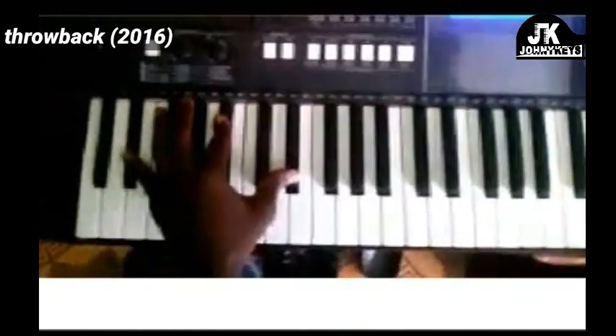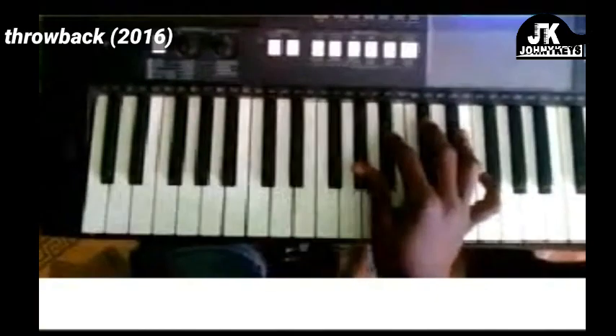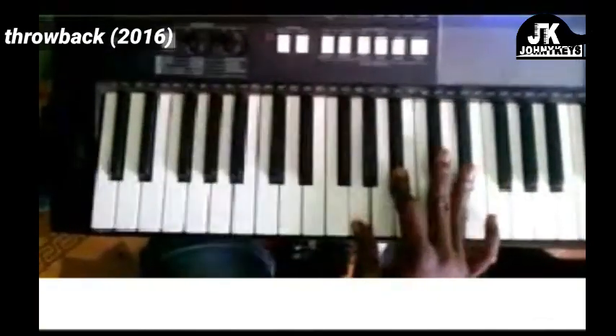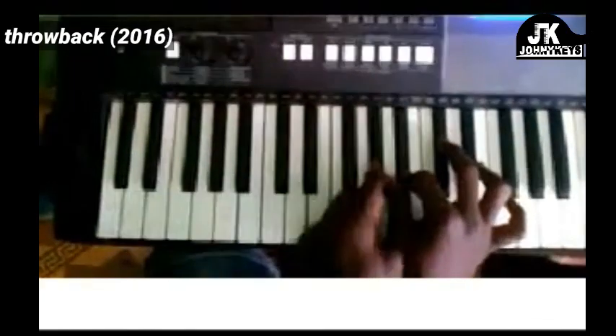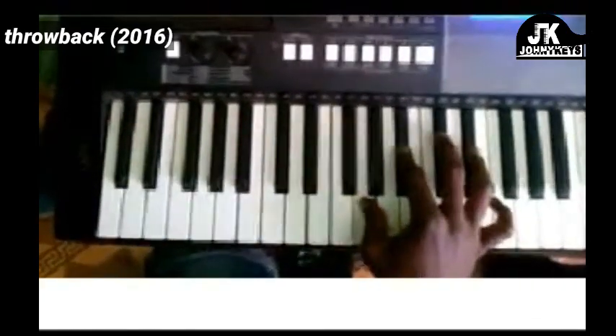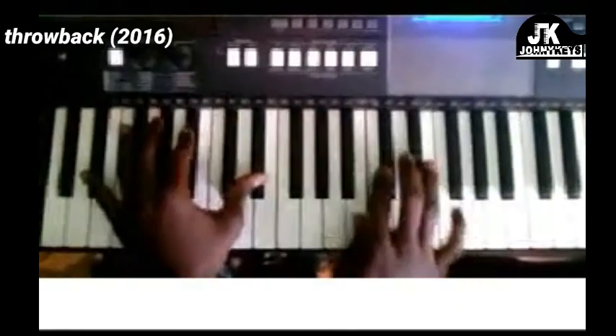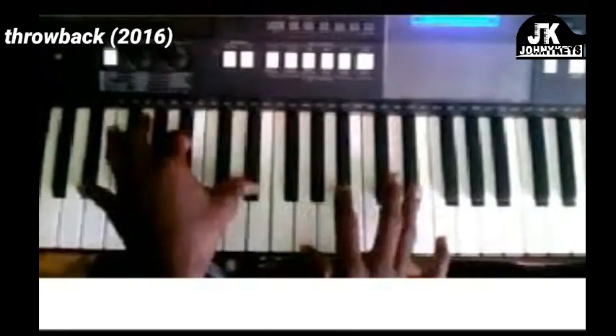'This is what we do' — when you hit 'we do,' this note right here, the chord was this — you drop the A-flat down to G. Left hand stays the same. 'This is what we do.'